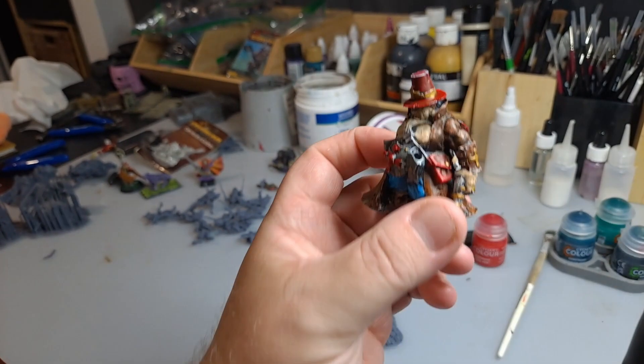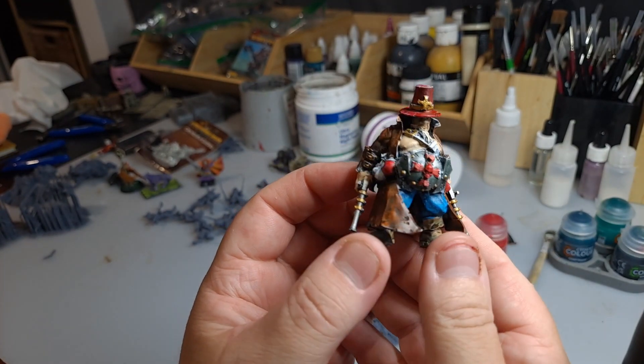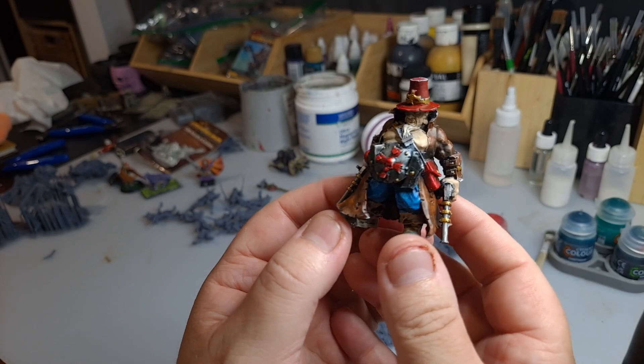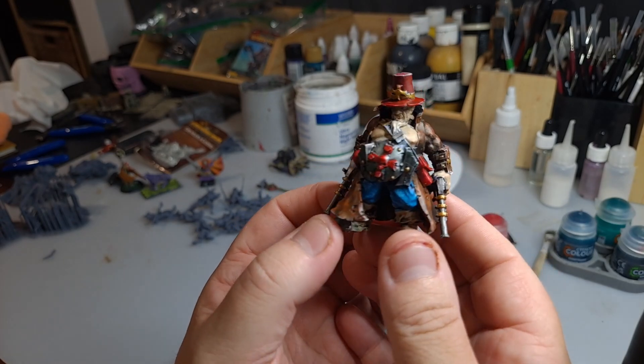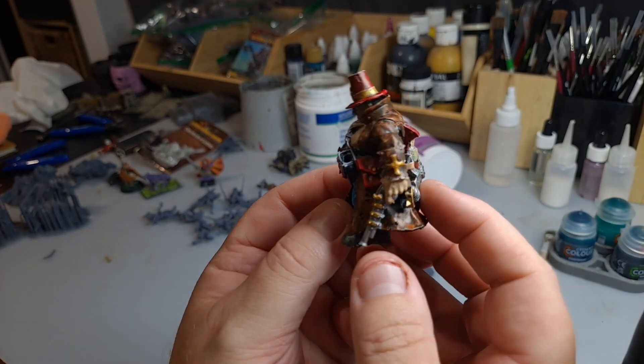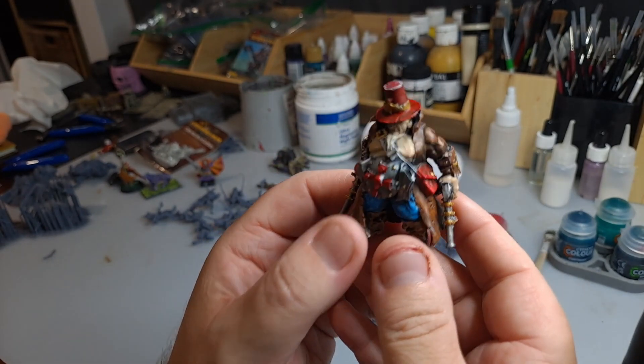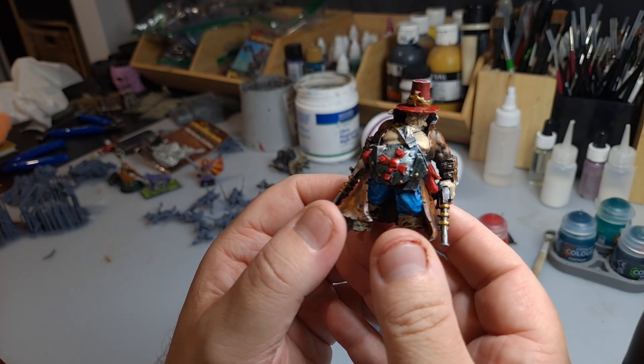So here we have an ogre that I have 3D printed and I've been finding the art of hiding layer lines. He's not perfect, he has a few problems, but I'm getting there. This is like a witch hunter ogre for my friend and I'm sure he'll have a lot of fun with him once I finish him up.